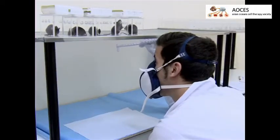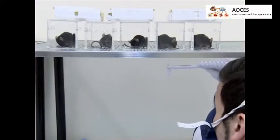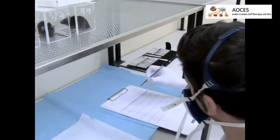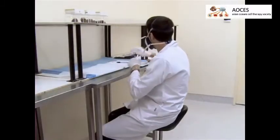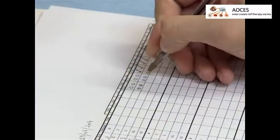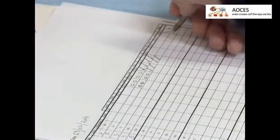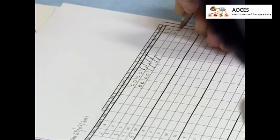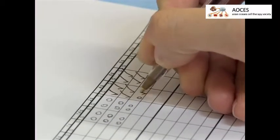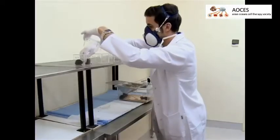If the animal reacts to all three applications, test the other paw; otherwise apply the filament a total of five times before testing the other paw. Test each mouse consecutively with the chosen von Frey filament, then repeat the process with the next filament. If an animal reacts three times to the same filament, this is considered a positive outcome. When two consecutive filaments get positive scores, stop testing on that paw.